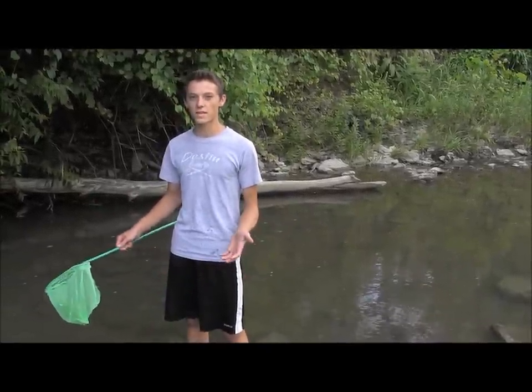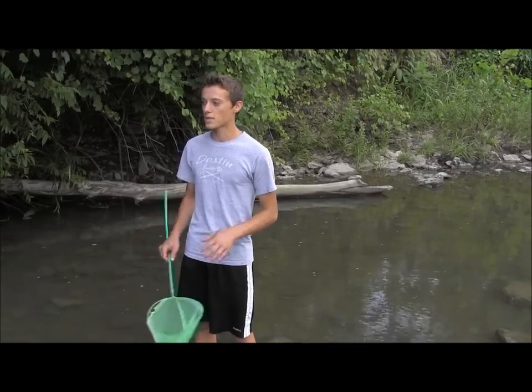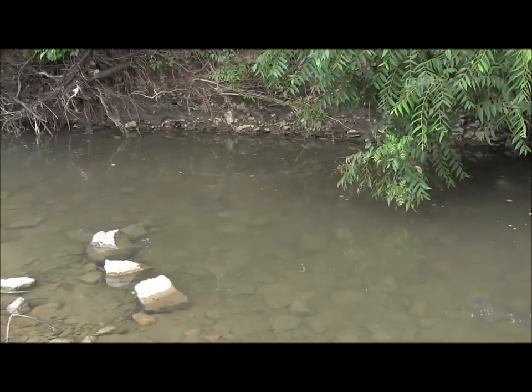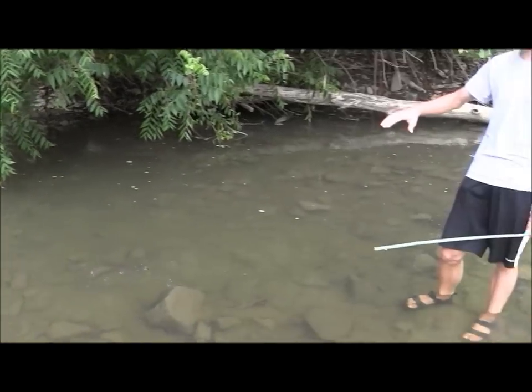The first step in catching these crawdads is locating them. Find a local creek and don't be dissuaded if you don't see any crawdads immediately, because normally they're under these large flat rocks. Right here is a nice example of what you want to be looking for — there's some space for the crawdads to live under. I'm going to go ahead and grab this rock and lift up very gently, try not to spook the crawdads, and we'll see if any are here.